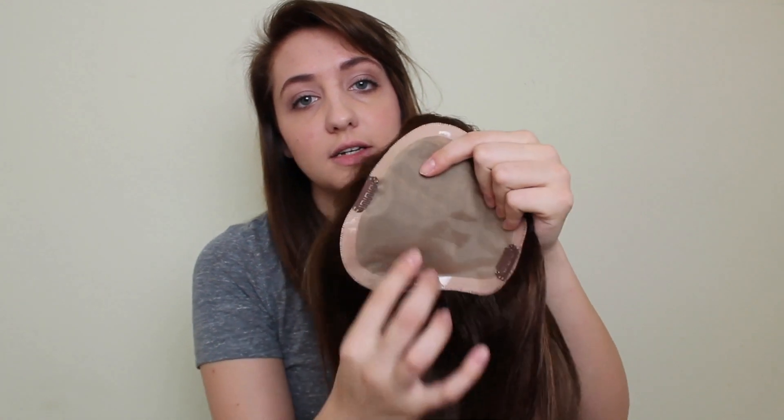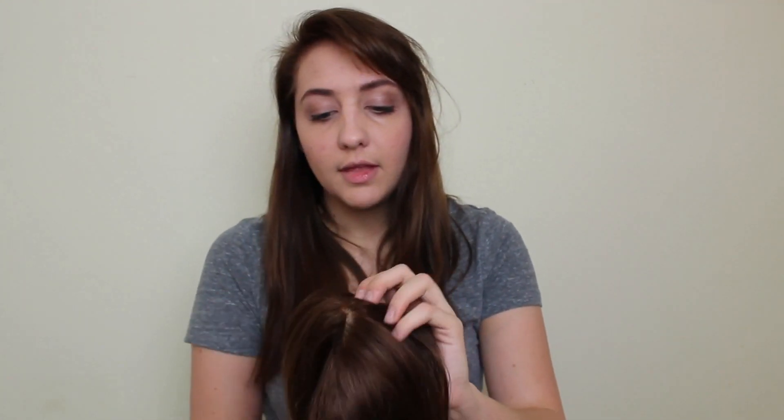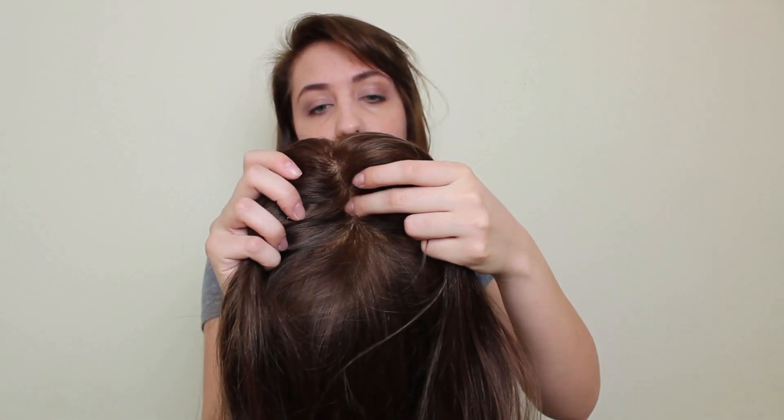This is the French Knotted Easy Part. Basically what that means is on this monofilament part right here, it's double layered. The French knotting — let's see if we can get a better look right here — it's going to be the most natural-looking top possible. The knotting lies between two layers of double monofilament, so the knotting is actually hidden between two layers.